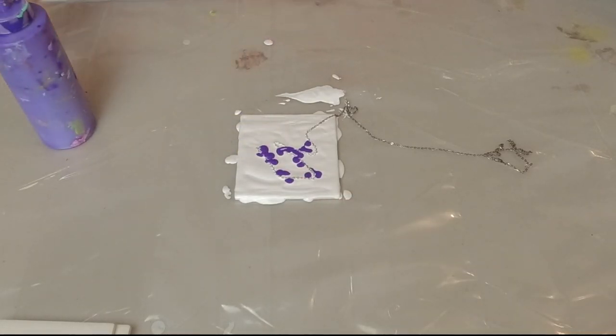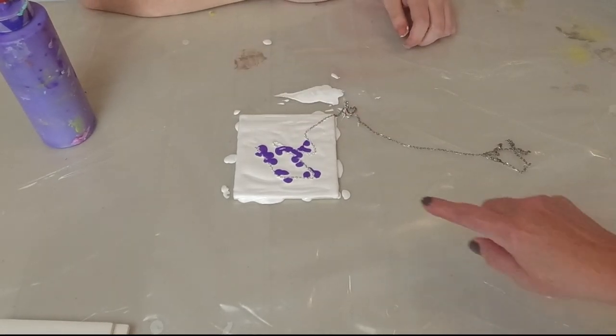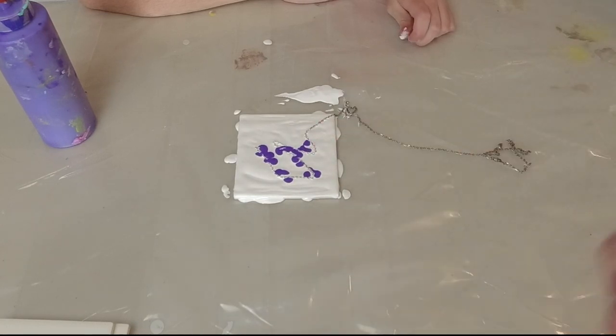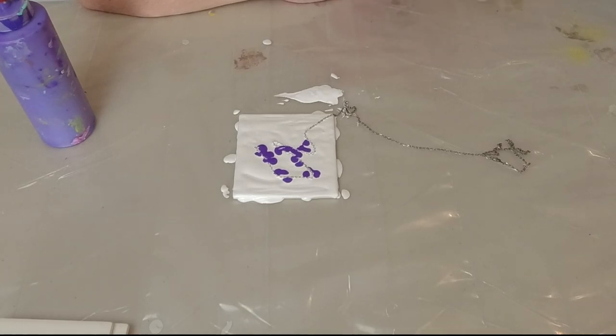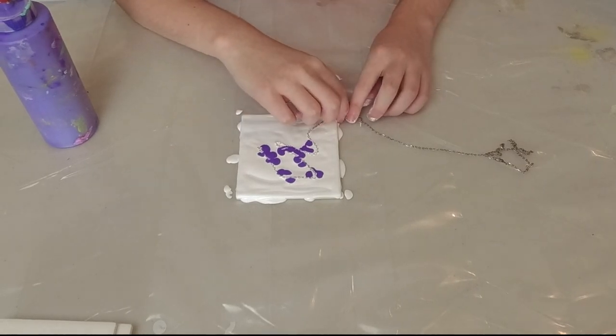It doesn't have to be exact because you're going to drag that paint down. You can also dip the actual chain in the color and then lay it down, but we find it's a little bit easier to do it this way, because if you get the chain where you don't want it, you can move it. If the chain is already dipped in paint, then you're stuck with the paint there, or you have to scrape it off.